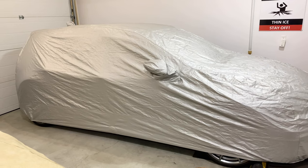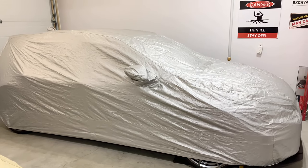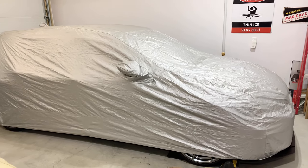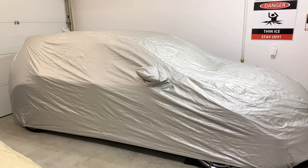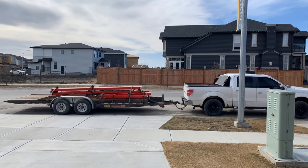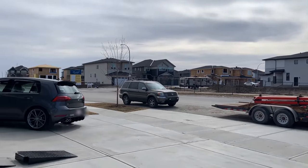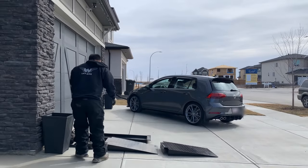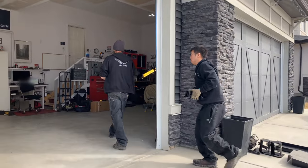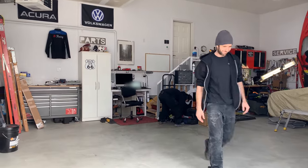I'll run you through the install here. Ross was kind enough to send the guys over to do the install as well, including the delivery. So it'll be delivered and installed. Stay tuned — the guys have made it in here so they'll be installing the lift pretty soon. Sorry for the wind — it's a little windy today, but we'll try to keep the garage door open or closed on the other side to minimize the wind.